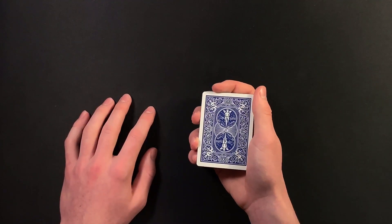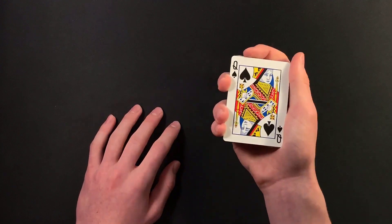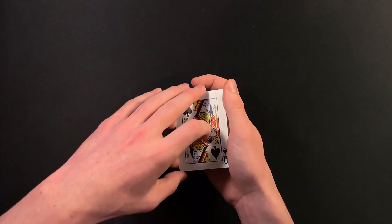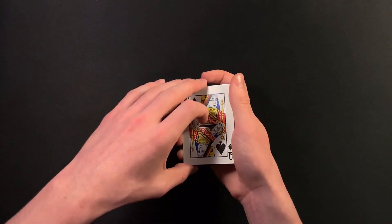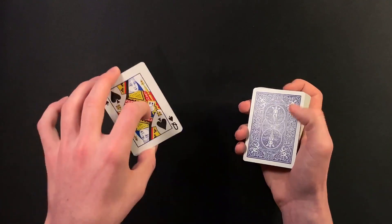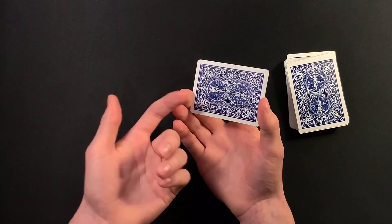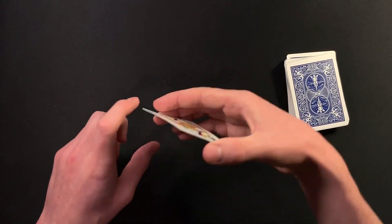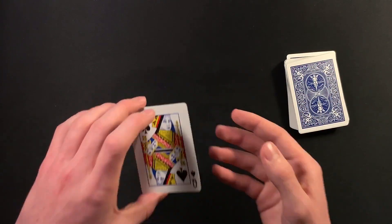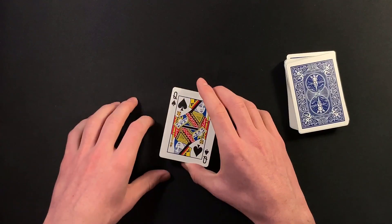Right before you do that, you're going to tell your spectator: okay, I'm going to snap my fingers, wave my hand over the deck, and try to get your card to jump to the top. You snap your fingers, do your double lift like this, and say okay — the six of spades should have jumped to the top, but wait, this is the queen of spades, that's not right. So as you're going to act like you messed up, you're going to go ahead and pick up the two face-up cards — the queen of spades and the six of spades — as one card. Keep these two cards very square; that's really important. You're going to go ahead and place the deck down, and now you can just casually turn over the card. Make sure your spectator thinks there's only one card here.